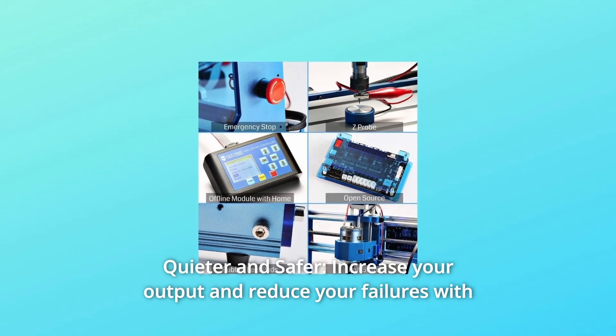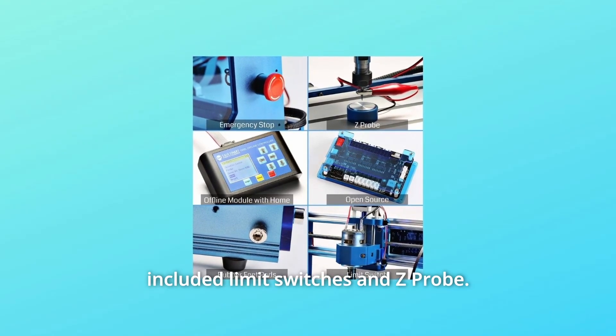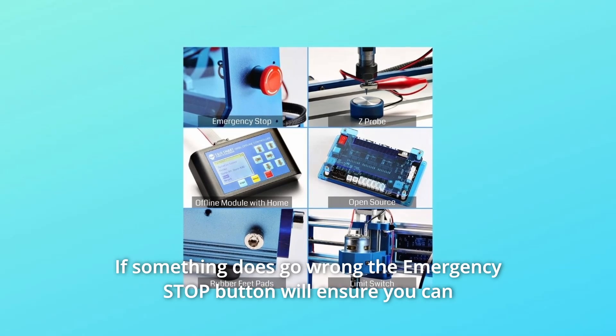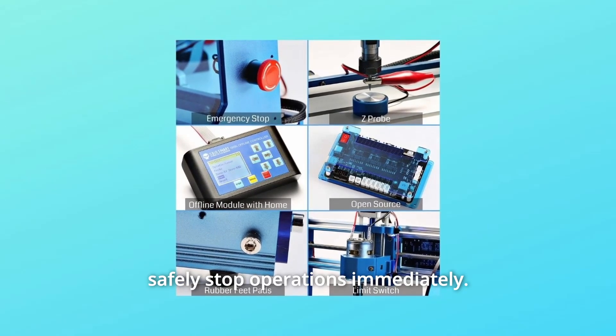Number 2: Quieter and Safer. Increase your output and reduce your failures with the included limit switches and Z-probe. The included spindle features motor noise suppression for enhanced work performance. If something does go wrong, the emergency stop button will ensure you can safely stop operations immediately.